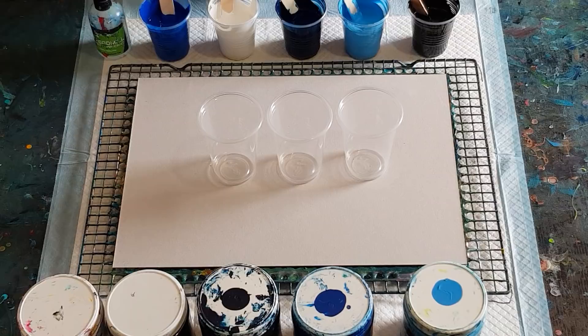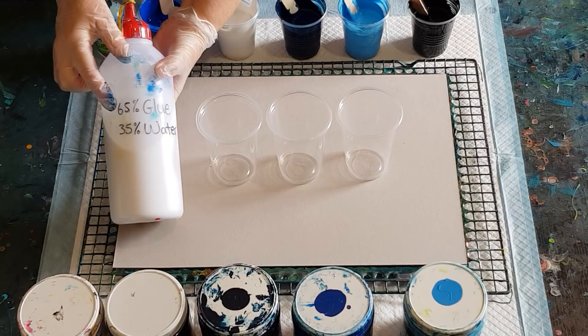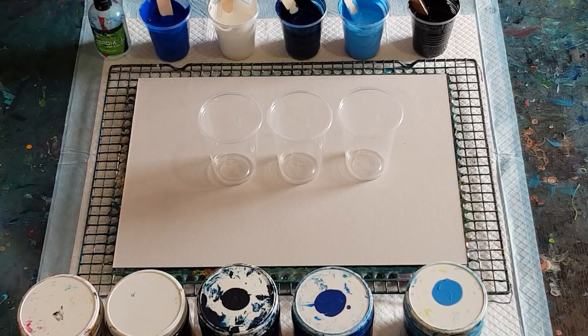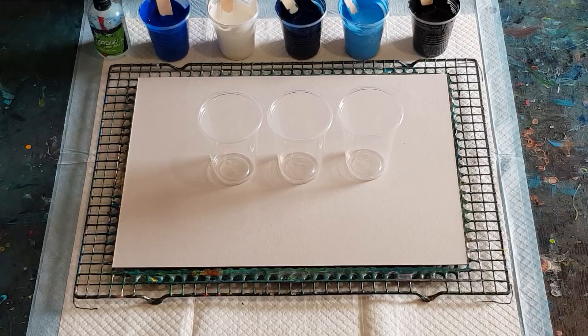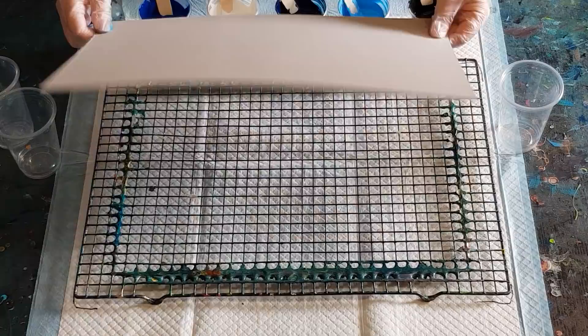So I've mixed it up using my usual ratio: 65% glue and 35% water — that's 650 grams of glue and 350 grams of water. I've got in my cups 50 grams of pouring medium to 50 grams of paint, using my global impasto paint. I've got black, white, and three blues: a navy, a mid blue, and a light blue that I mix myself by adding a little white. That's 100 grams in each cup.